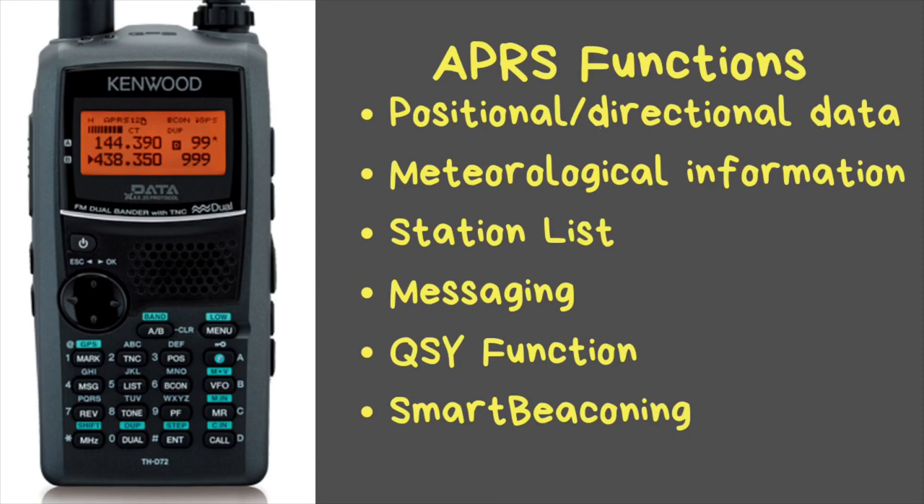This radio has a messaging feature through the APRS system — up to 100 messages with a maximum of 67 characters each, and five status messages of 42 characters each. There is also a QSY function: when you receive a packet from someone saying they're listening on a certain frequency, the radio allows you to automatically change your voice frequency to that one and make a QSY. This is one of the things APRS was designed to do.